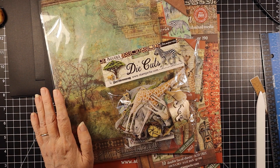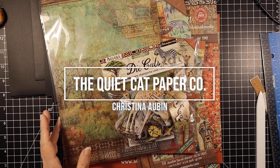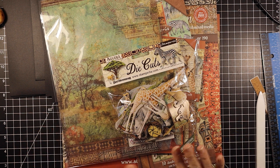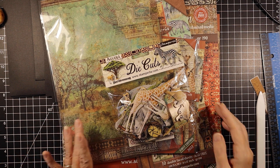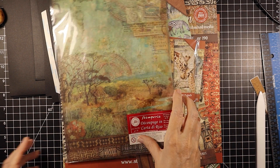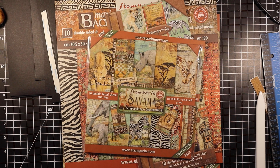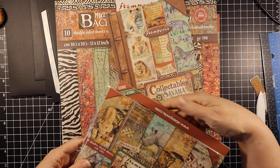Hi everyone, welcome back to my channel and welcome back to Savannah from Stamperia. I will have done a walkthrough by now so you've seen what we're making, but we're going to get started. Let me just briefly show you what I have. I have got the die cuts, I have this rice paper. Everything is from Scrap and Create. This is a design project for Scrap and Create and I'll have a link down below where you can get your supplies.